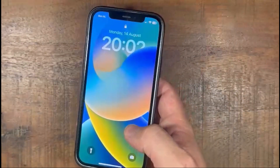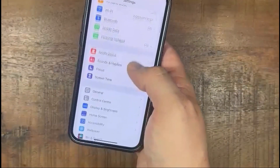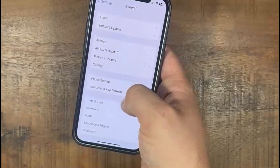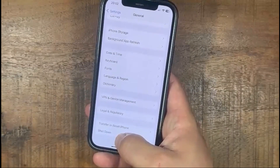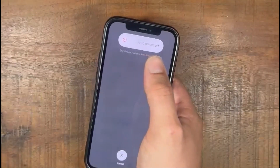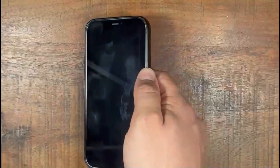The third one is through Settings. So go to Settings, scroll down to General, then all the way down until you see Shut Down. Press Shut Down, the same screen will appear again, and you can swipe to turn it off.